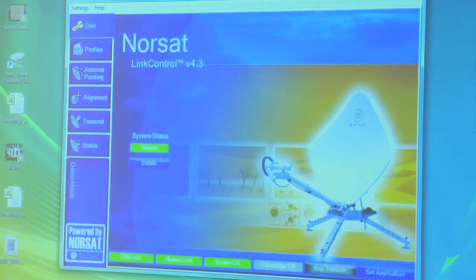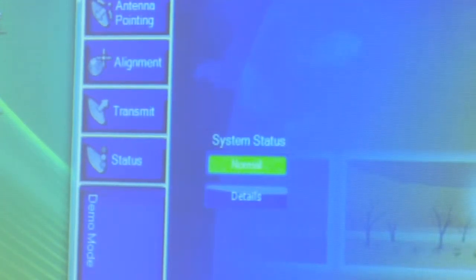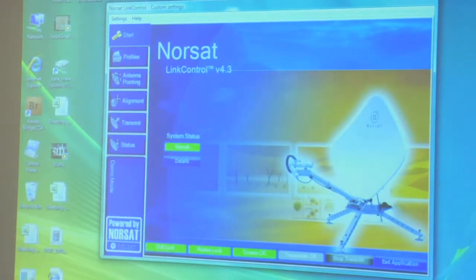When you start up the laptop, this is your home screen. It's going to run a bunch of self-tests to make sure your system is good to go. The indoor unit, where the laptop is, talks to the dish — the outdoor unit — making sure all parts of the outdoor unit are functioning properly before you transmit. If there's a problem, where it says 'Normal' it will give you a yellow warning sign, meaning something's wrong but you should still be able to transmit. A warning could be something as simple as forgetting to plug in your GPS — not a deal breaker. If it says 'Alarm' in red, there's a major problem.